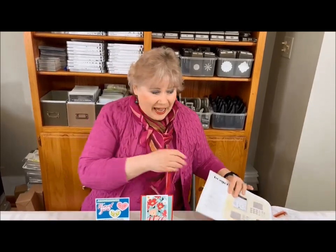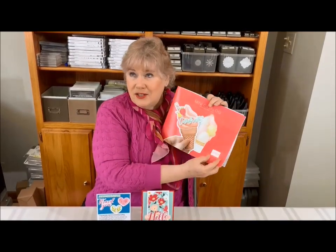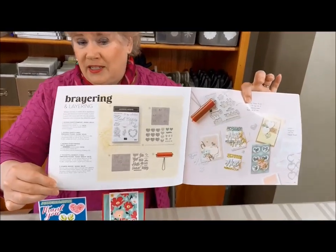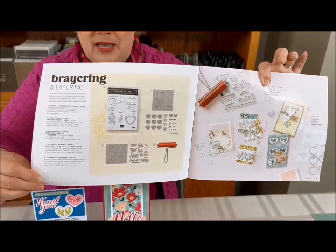Well, this is what I want to teach you this month. My club members absolutely love learning these new things, and what I have for you is a real treat. In our catalog on page 18 — this is our January to April catalog — on page 18 right here, you're going to see hybrid embossing folders. There are so many different ways to use them.